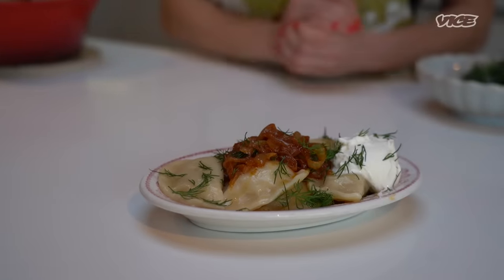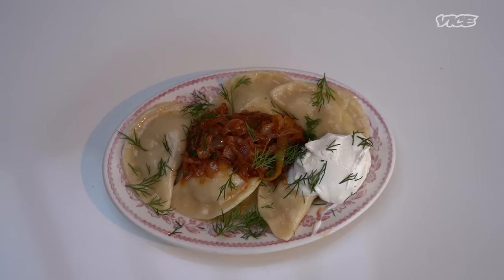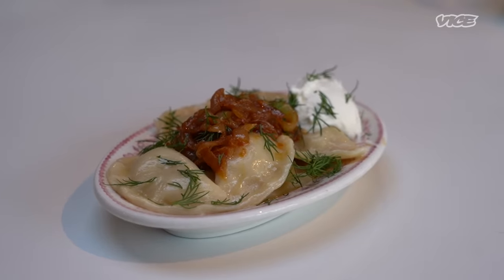To try my babushka's luscious vareniki for yourself, click the link down below. And if you're as big of a dumpling fiend as I am, you can head to emilyfedner.com/books for two digital cookbooks — one dedicated to dumplings and one dedicated to pasta. We love carbs over here.